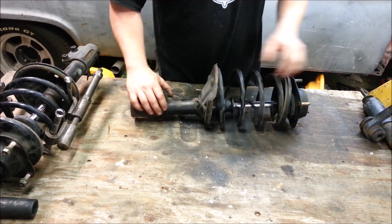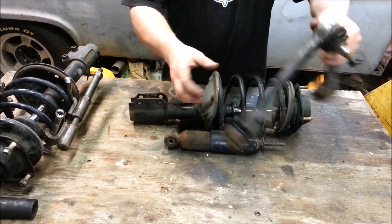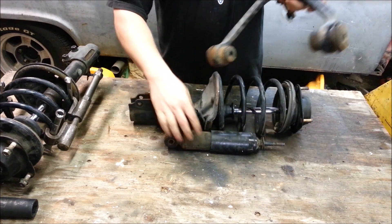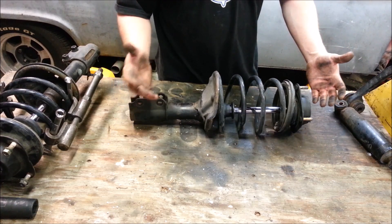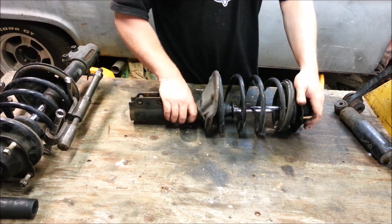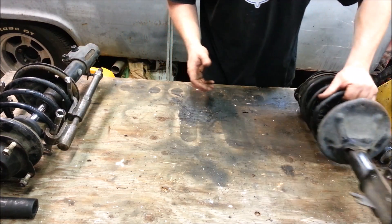It is a coil spring, a shock absorber, and like an upper control arm and ball joint — all in one. They've just put it all together into one small package, and it works out amazingly well where you need a lot of room for side-mounted front-wheel-drive engines. But let's rip it apart and see all the components.